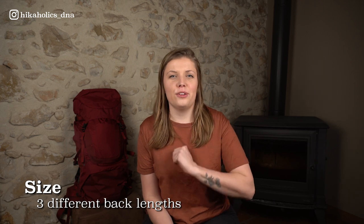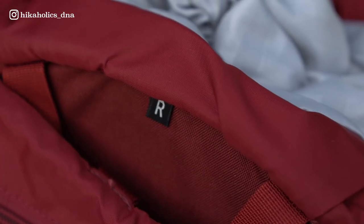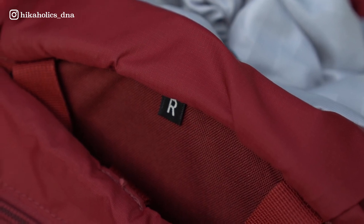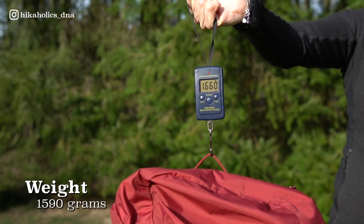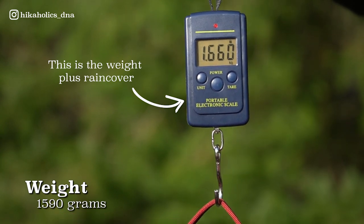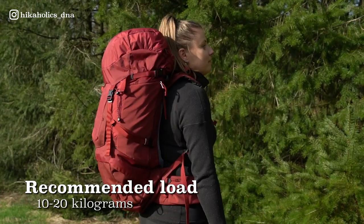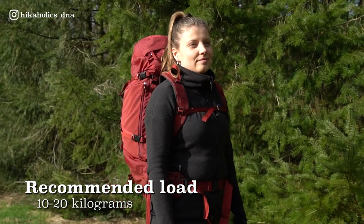Let's start with the specs. You can choose between three back panel sizes: small, regular, and large. I have the regular size backpack — my height is 1 meter 72 centimeters. On the website you will find the size chart to choose the perfect fit for you. The weight of the Bach Daydream backpack is 1590 grams, so almost 1.6 kilos. The volume of the backpack is 53 liters, and the comfortable weight range to carry in this backpack is 10 to 20 kilos.